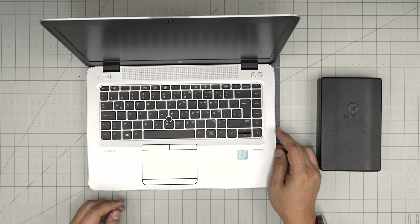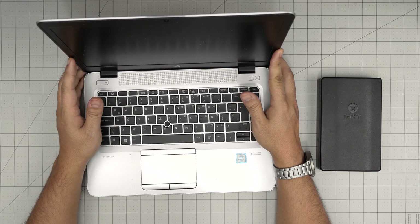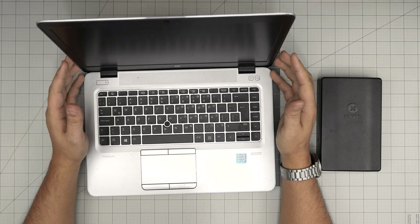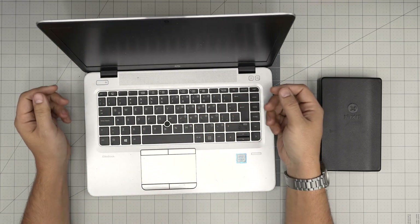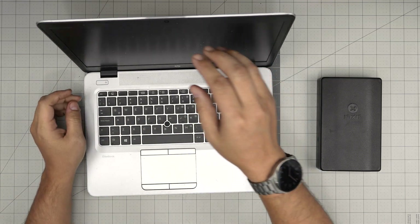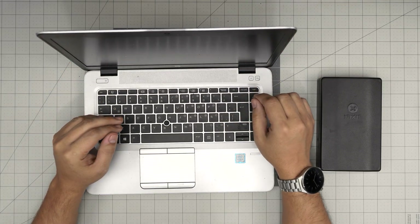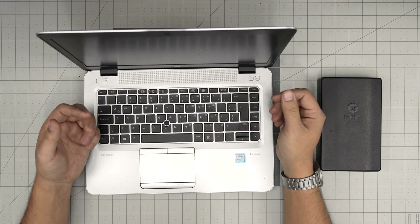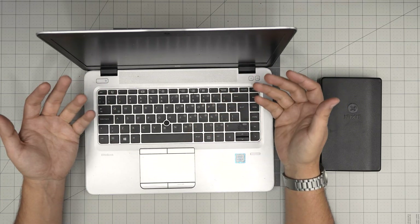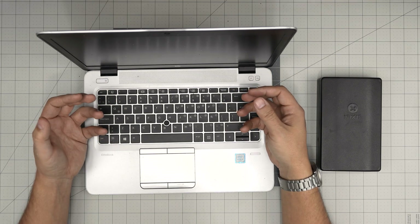Hello everyone, I'm back with another video. Today we have an HP EliteBook 840 G3 — that information can be found on the bottom of the laptop, inside the BIOS, or in the box. In this video I'm going to take you step-by-step on how you can open it up, repaste it, clean the fan system, the heat sink, and the motherboard.